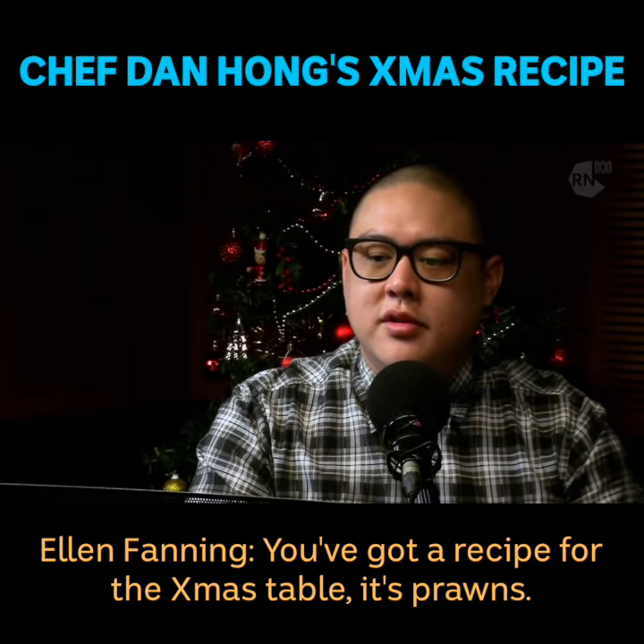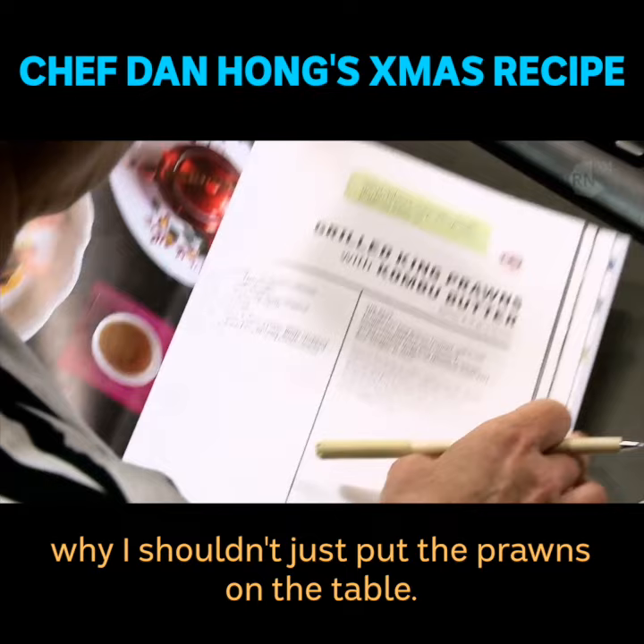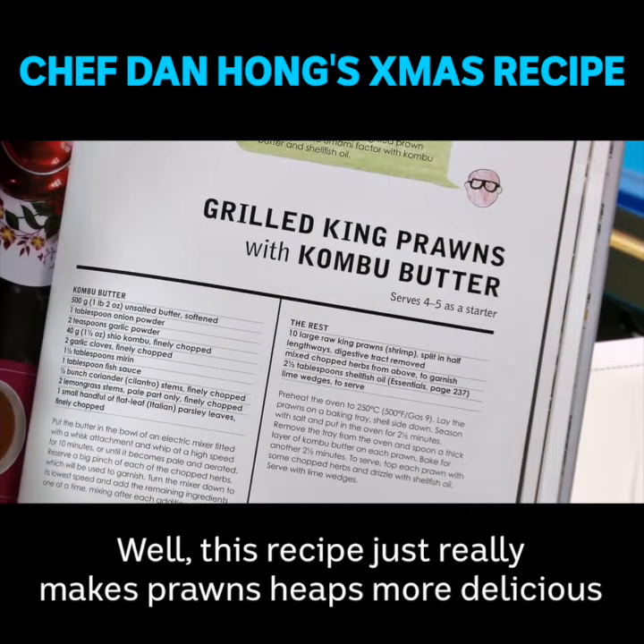You've got a recipe for the Christmas table — it's prawns. You're going to have to put up a strong argument why I shouldn't just put the prawns on the table. Well, this recipe just really makes prawns heaps more delicious. And that's by the use of the kombu butter.